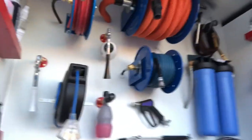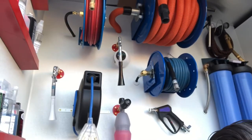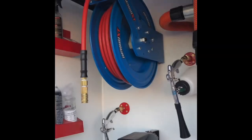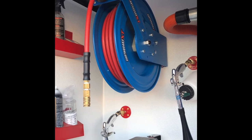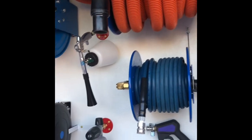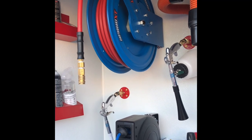Behind me here you're gonna see I've got a power washer reel, a vacuum hose reel, an air hose reel, and an electrical reel. But today what I want to focus on is the air hose reel. This is gonna be the first video of four — I plan on making a video for each one of the reels in my detail setup, but today we're just gonna focus on the air hose reel.